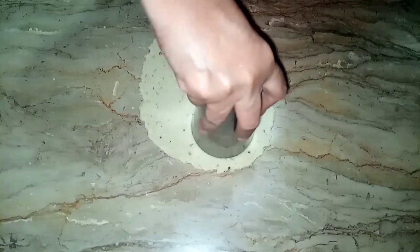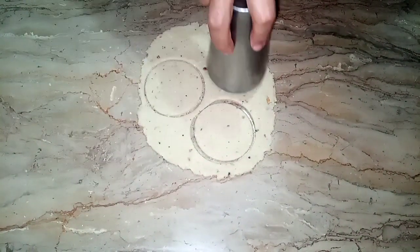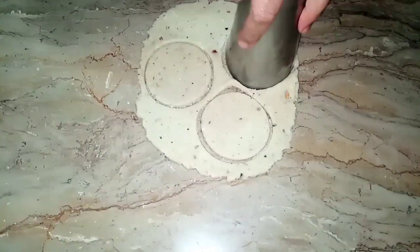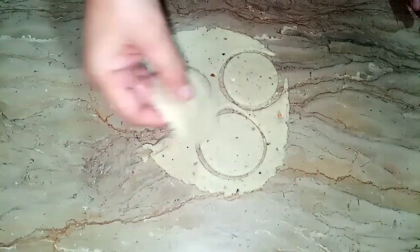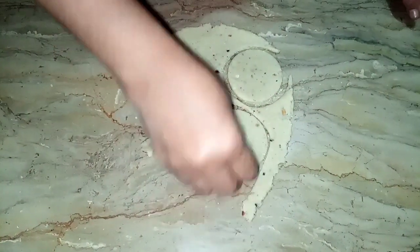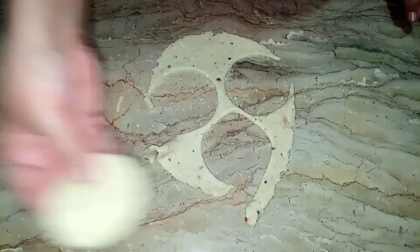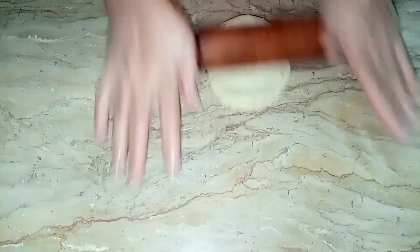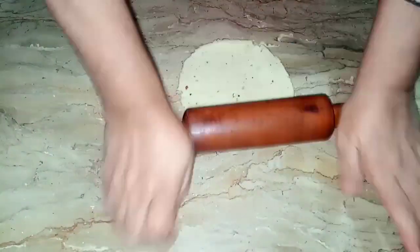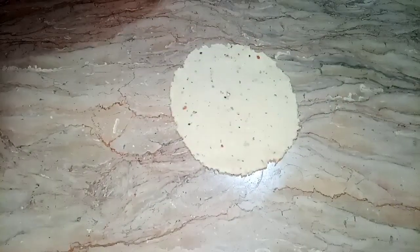I will put it in a glass and cut it in a good way. See how beautiful the gold shape looks. Now the rest of the cuts will be made. I will cut it from the back of the bag in this way.